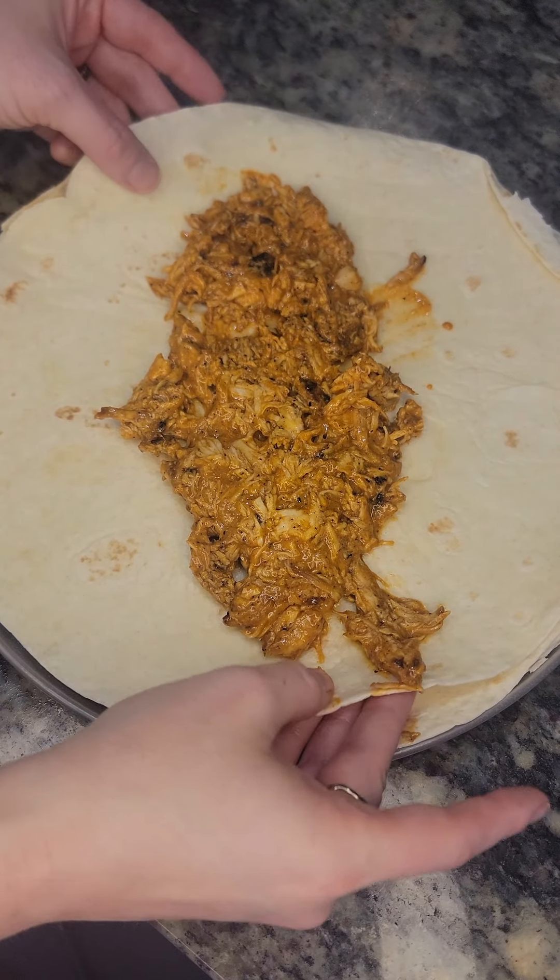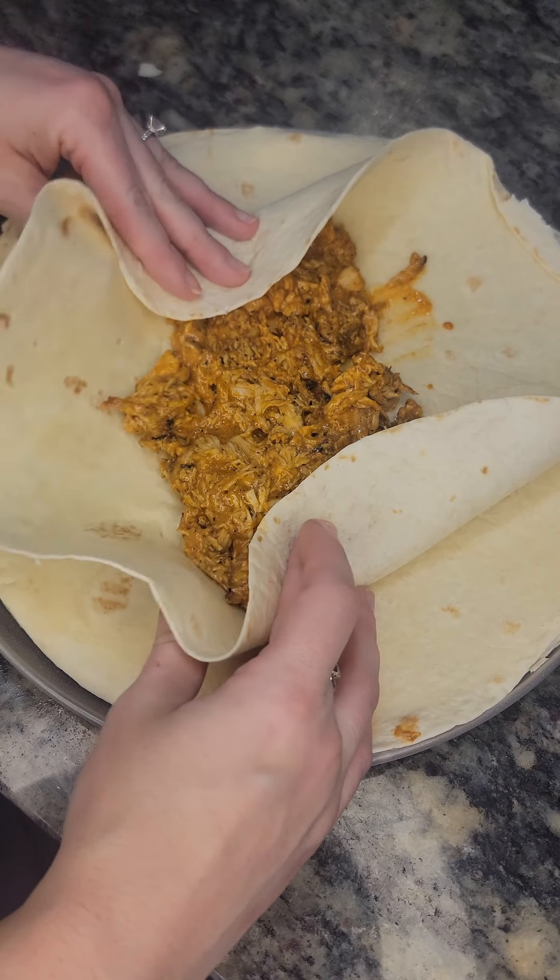Now we're going to take about six extra large tortillas and heat them up in the microwave for about 30 seconds, just to make them more pliable and easier to roll. Then put a little bit of the chicken mixture in each tortilla, right in the middle so it's easier to roll up.